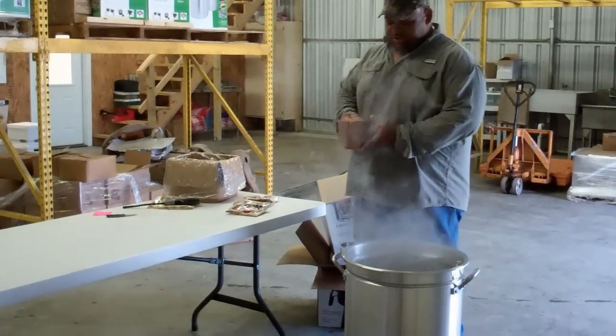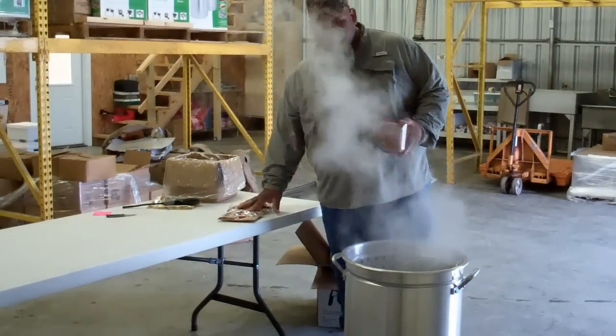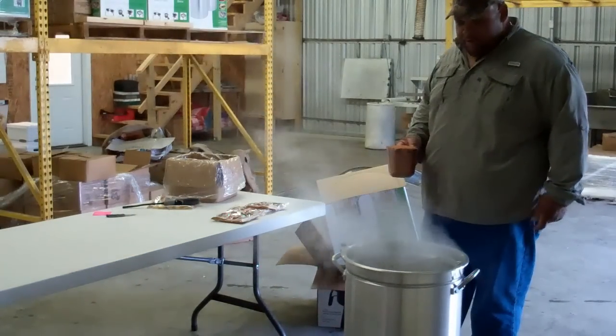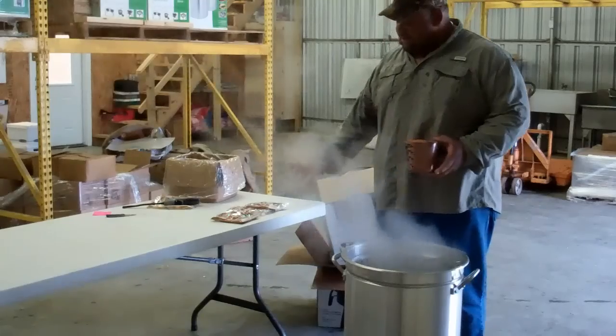All right, what you want to do — for you guys at home, that's all that's on the website. You're going to get 30 pounds of crawfish, 3 pounds of seasoning, and if you're getting this pot, this is a 6¼ pot. You're going to fill it half a pot of water. You want to add 2 pounds of seasoning.